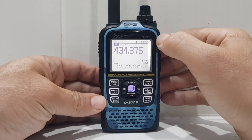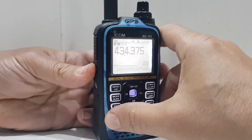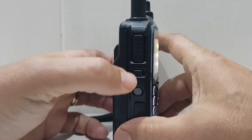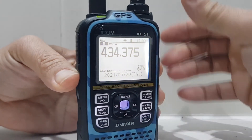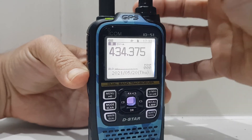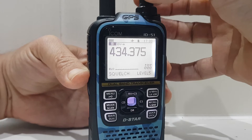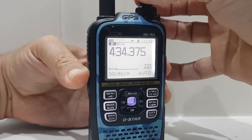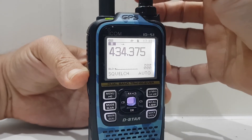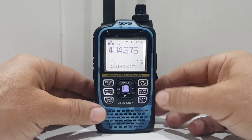To adjust the squelch, hold down there — you can see the black button under the PTT — then turn the top little knob and the squelch goes up and down. There's also an auto setting. Let's leave it on auto squelch.